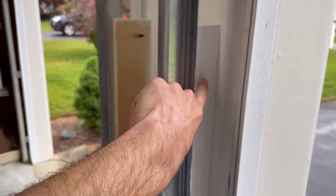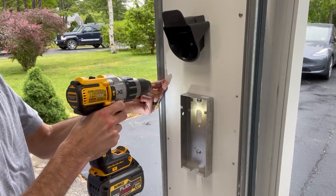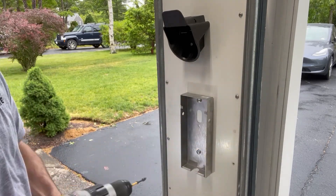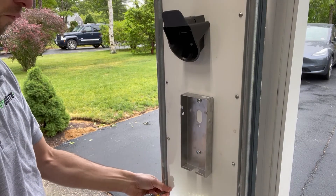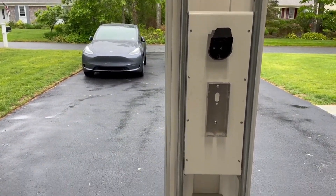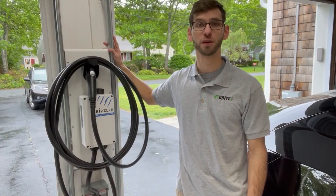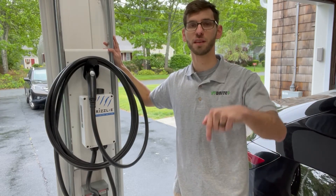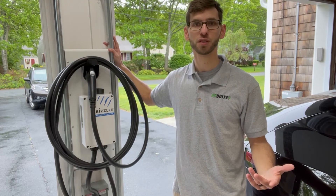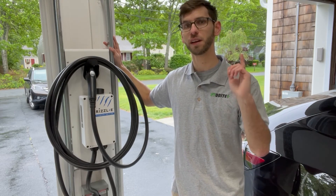The outer surfaces have been painted white so that it matches the garage and looks nice. Hopefully this video was helpful to you — if you have any questions or comments then please make sure to leave those in the comment section below. If you found any value in the video then please consider giving it a like, and if you're new to the channel and are interested in electric vehicle content then please consider subscribing. Thanks for watching and we'll see you in the next video.